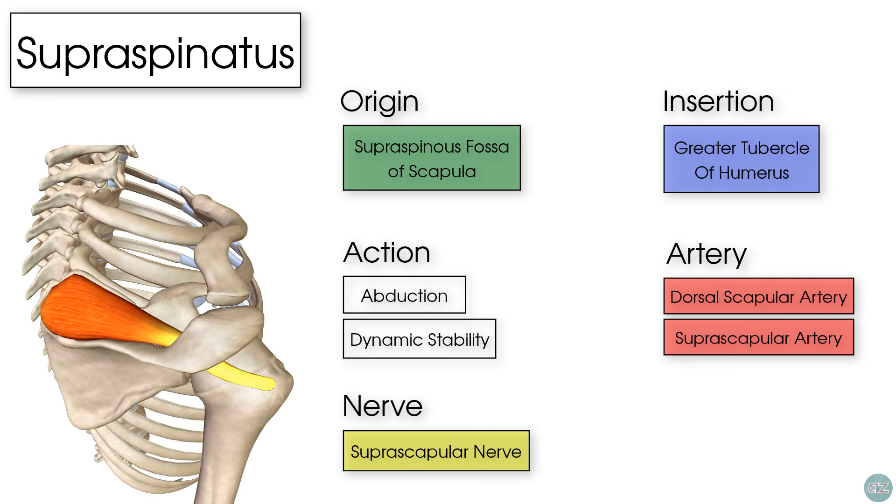So that's the anatomy of the supraspinatus muscle. I hope you've enjoyed this tutorial — if you have, give us a thumbs up, and we'll see you in the next video.